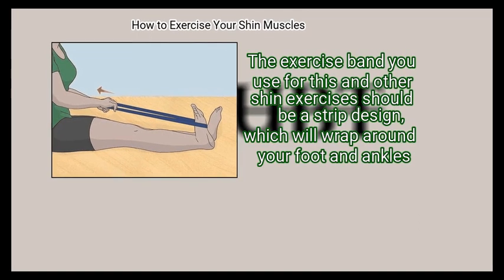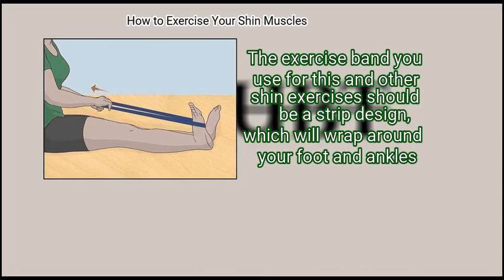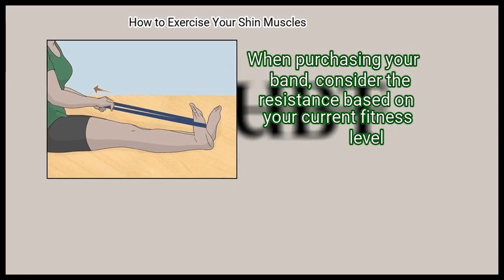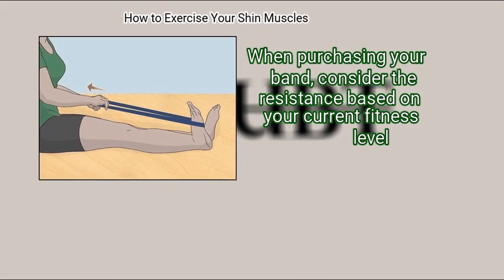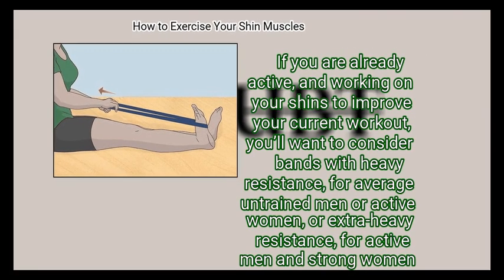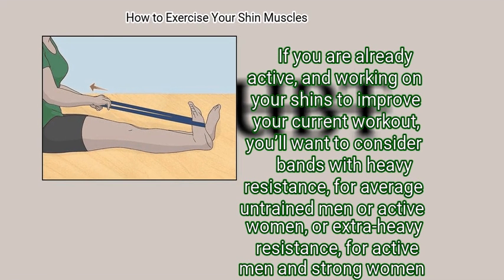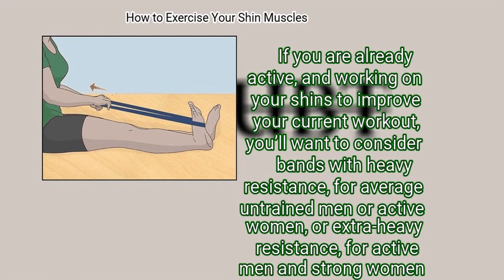The exercise band you use for shin exercises should be a strip design, which will wrap around your foot and ankles. When purchasing your band, consider the resistance based on your current fitness level. Consider bands with heavy resistance for average untrained men or active women, or extra heavy resistance for active men and strong women.